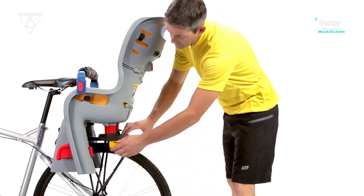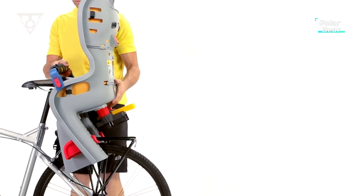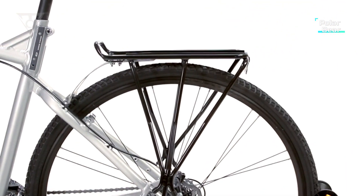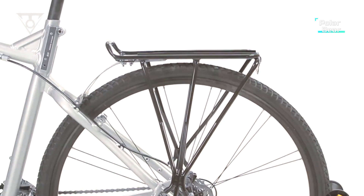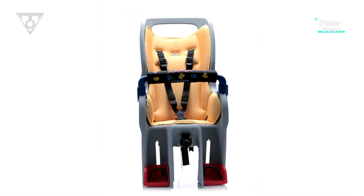When it's time to store the Baby Seat 2, simply push a button, remove the slide lock, and remove the seat from the rack. The rack is quick-track compatible with all Topeak MTX trunk bags and MTX rear baskets. The Baby Seat 2 complies with stringent American, European, and Japanese safety standards.